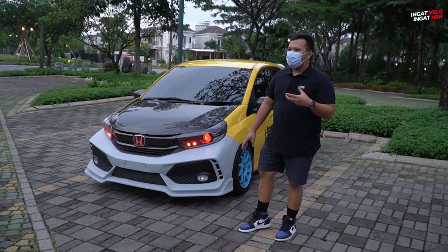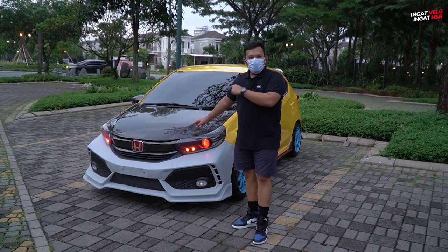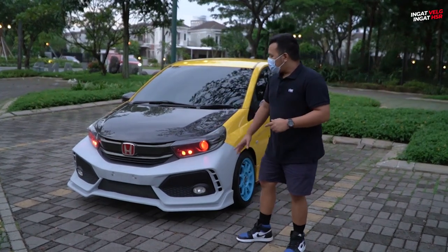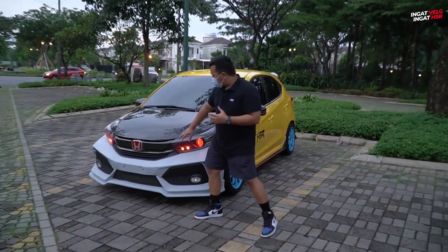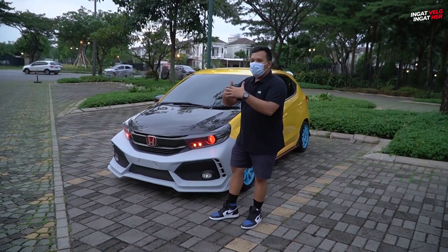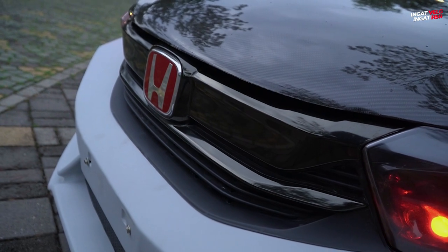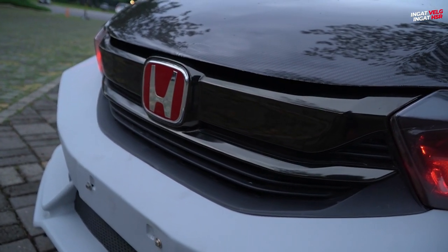Kemarin kita sedikit eksperimen: bisa tidak body kit Mobilio kita colok ke All New Brio — ini Brio generasi kedua? Ternyata setelah sedikit penyesuaian, bisa. Grillnya terpaksa kita harus ganti juga karena mengikuti bentuk dari body kit Mobilio. Grill-nya kita ganti pakai yang Mobilio, kebetulan tipe biasa, bukan yang RS.